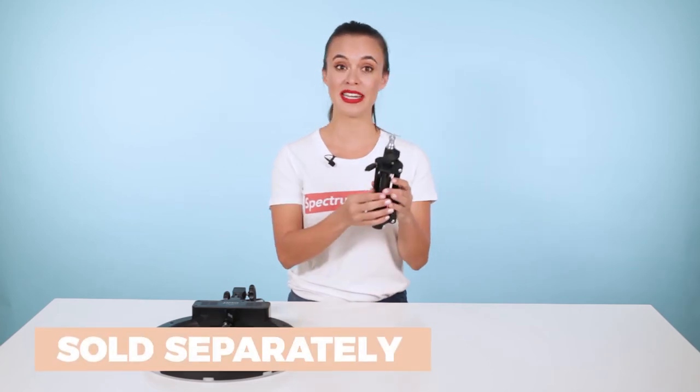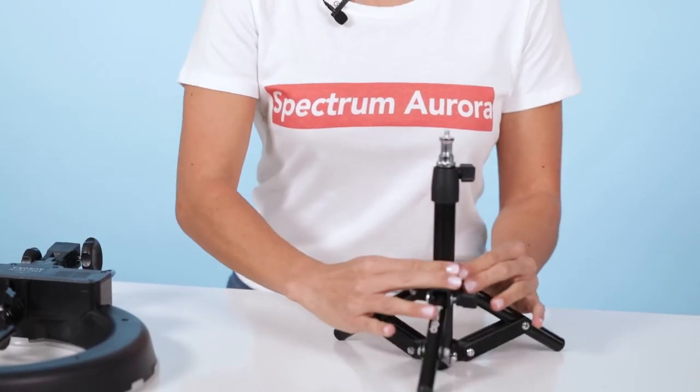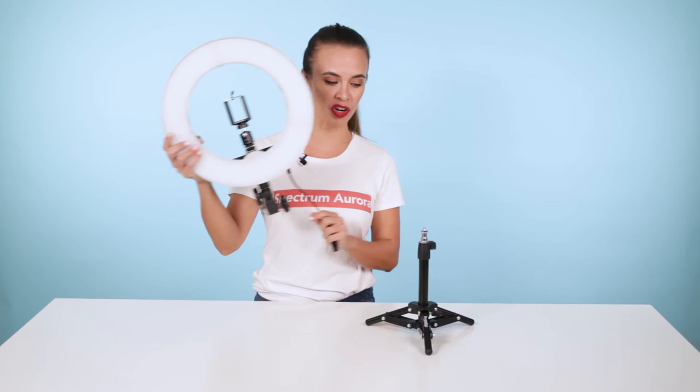This 43cm table stand is perfect for those with limited amounts of space. And as the name suggests, it's perfect for the table top, and it goes with any Spectrum Aurora ring light.